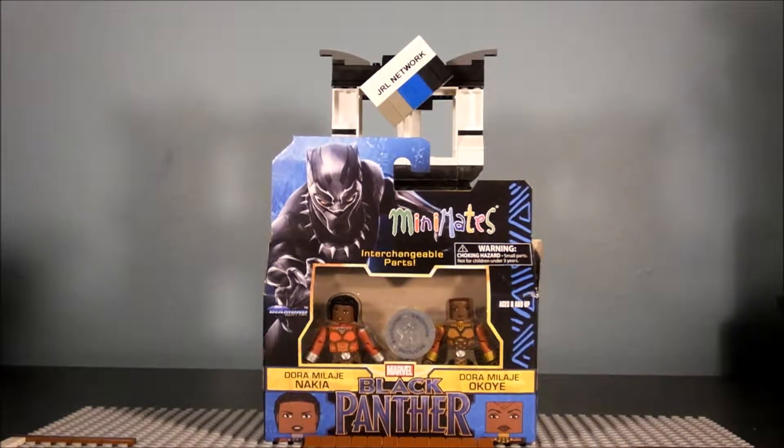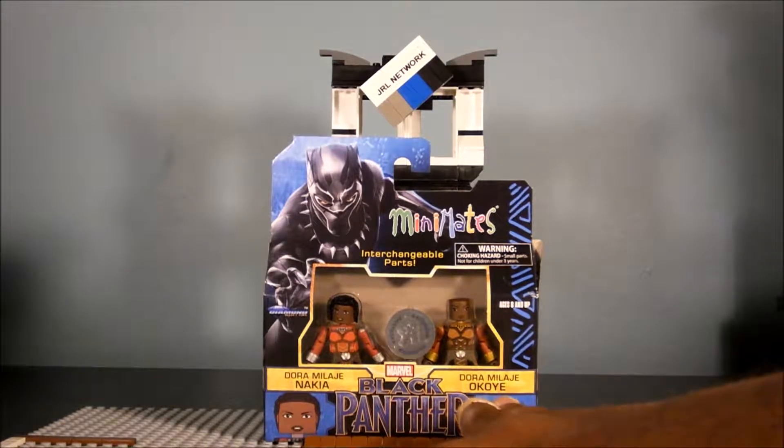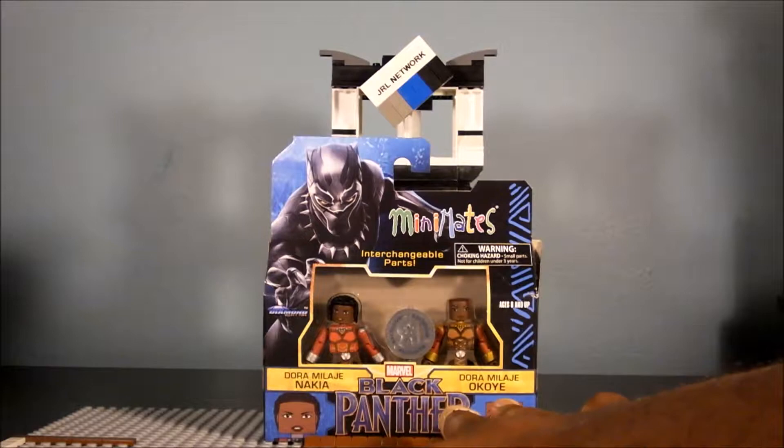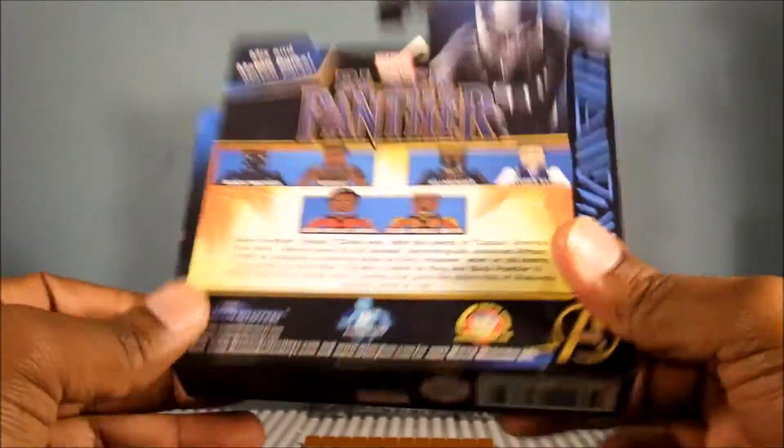Greetings screeners and miners! Today we're going to be looking at Mini Mates Marvel's Black Panther Dora Milaje - Nakia and Okoye. I think that's how I'm pronouncing it right. Anyways, this is the box itself, back and front. Let's go and see what's inside the box.